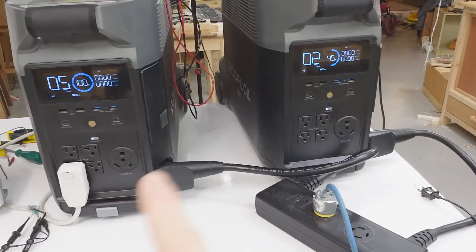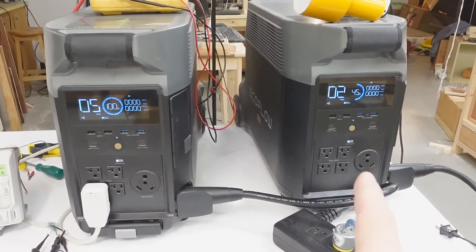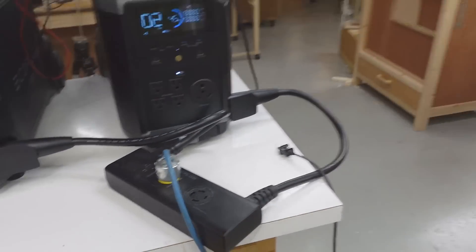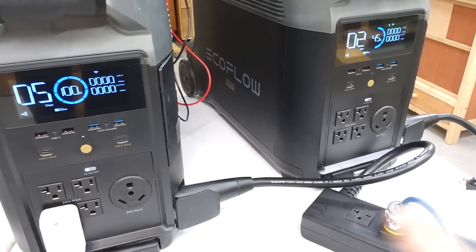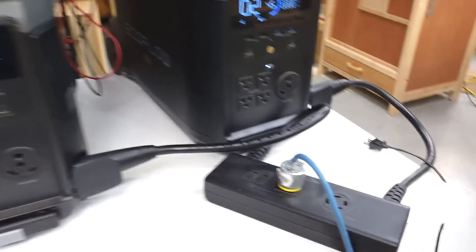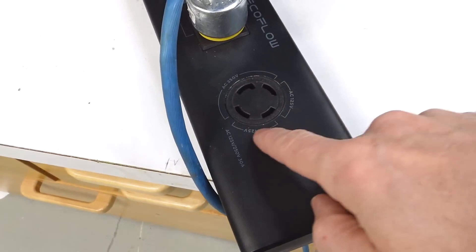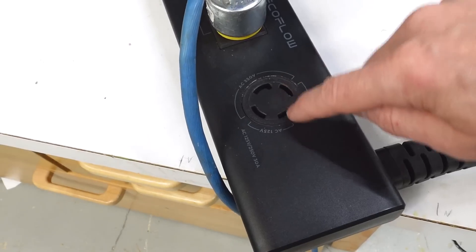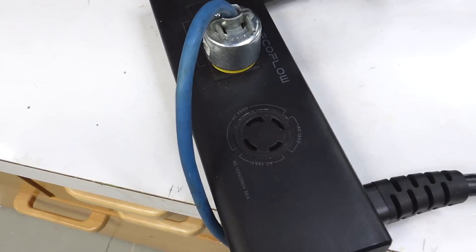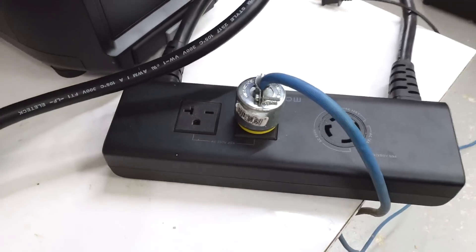This hub connects both boxes in series and somehow gets them in sync with each other so that they actually add - because if they're out of phase, that would be a holy mess. But annoyingly, while doing that, I don't have a separate 120 volt circuit coming out. Apparently, if I plug into this big connector, I can still get 120 volts between certain terminals, and then 240 volts from the full connector. I just wish there was a separate 120 volt socket on here too, but it is what it is.